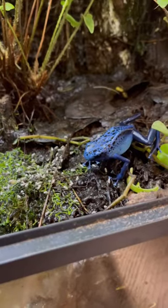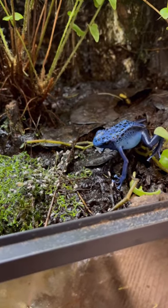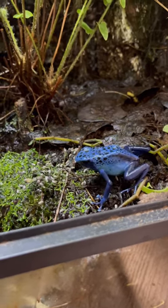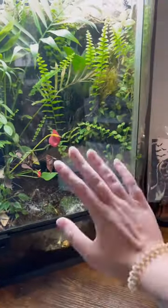Something super cool to note is dart frogs actually tap their toes to ensure that their prey keeps moving, because otherwise they actually won't see it. So in this video you can see her tapping her toes. But anyway, that's all for now — thank you so much for feeding Fallout with me.